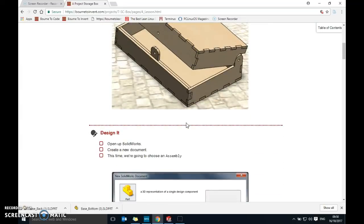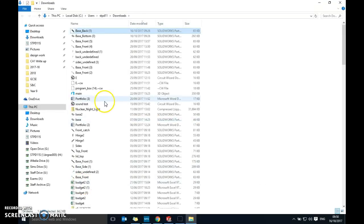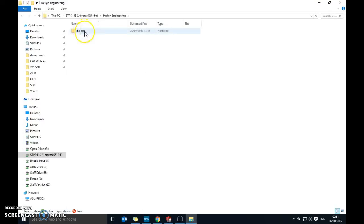The first thing we need to do is download and save the files into your area. Click on them and use 'Show in Folder' to find them — I've got 'base bottom' and 'base back'. Select both using Shift, right-click and Copy, then navigate to your Documents area, find the drive with your initials, go into Design Engineering, and paste them into your 'box' folder. It's really important to copy them across rather than just opening them directly.